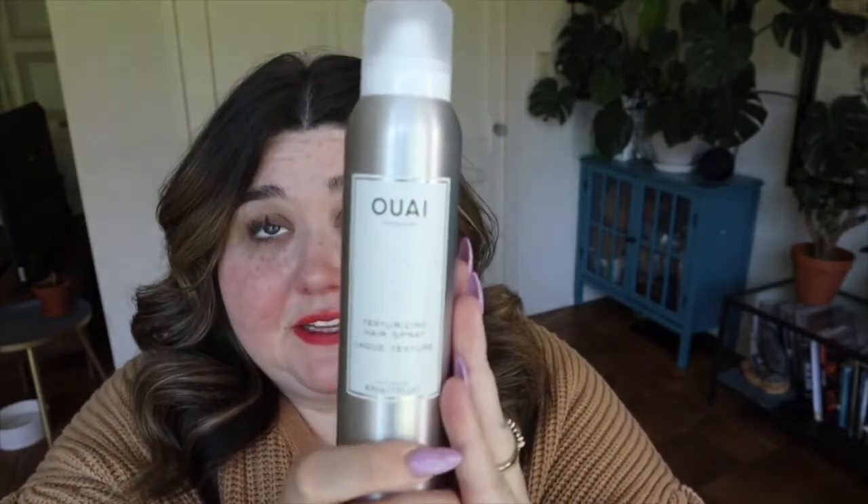I really love Way hair products — they smell amazing and they also have a fabulous perfume. This one is a texturizing hairspray. I love to have a good curl but sometimes I want more of a beachy moment, and this stuff is amazing for that. I'm going to spray it on one side of my hair so you can see the difference.